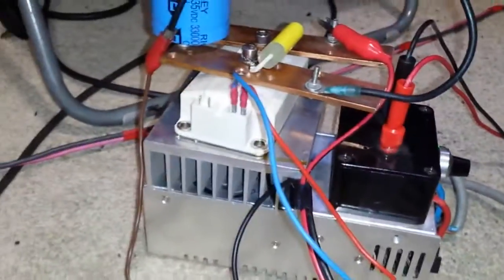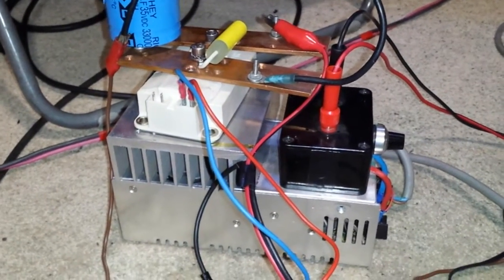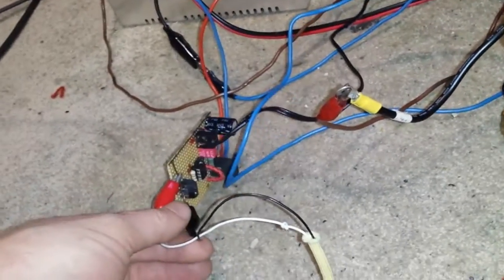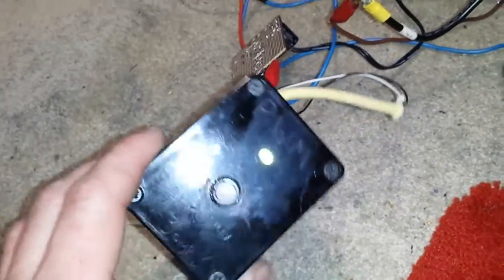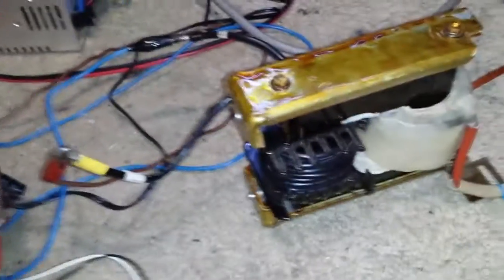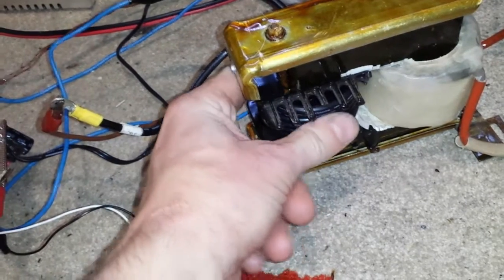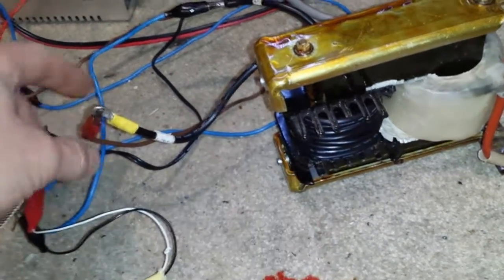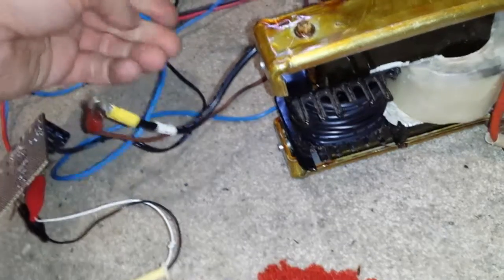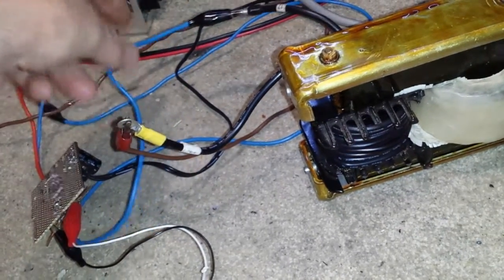I've got it running on an IGBT - what I'm doing with this one is running it through an IGBT gate driver. There's a 9 volt battery in there, and then it goes through the windings just here. These are not even warm - they're actually just room temperature. The thinner wires are a little bit warm, just slightly warmer than room temperature.